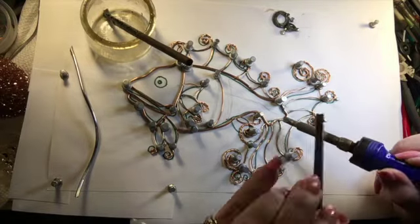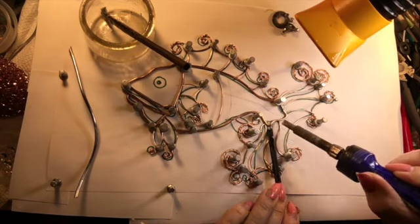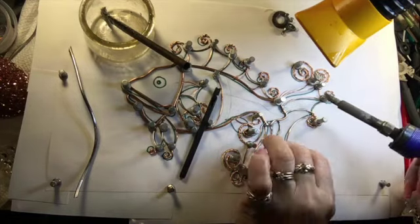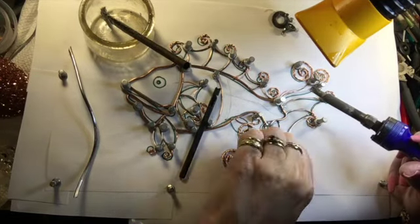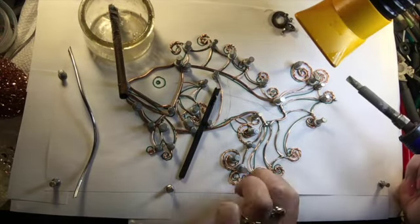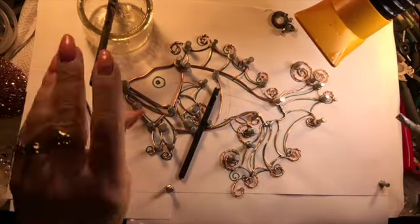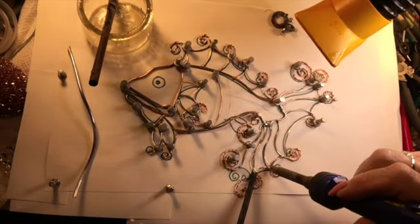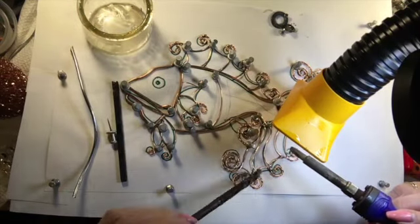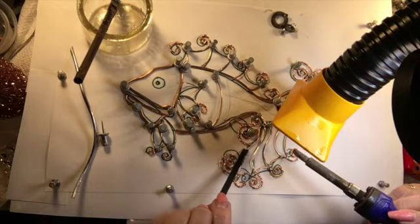Up there on the top is a pile of extra solder from various other projects. I'm using a plastic probe that I use in lots of my projects to hold the wire down when I need to. That yellow thing in the corner is my ventilation system. I use my plastic probe to move and hold down my wires when needed.